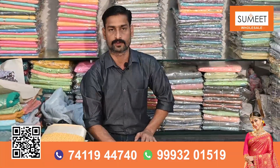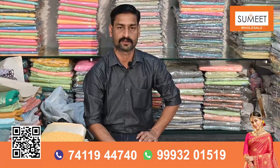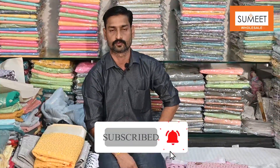Today's video — how did you feel? Please tell us in the comment box. If you haven't subscribed to this channel, please subscribe. Please press the bell icon, because we will reach you with the next video. We will see you in the next video.